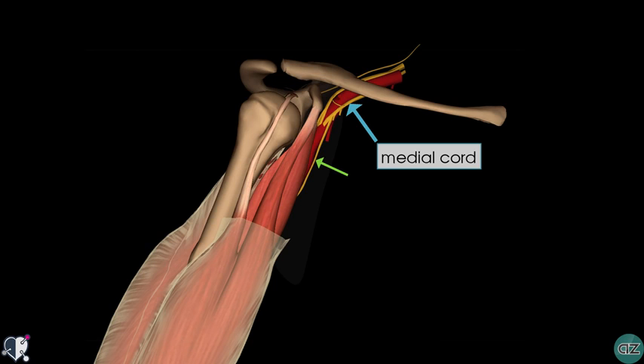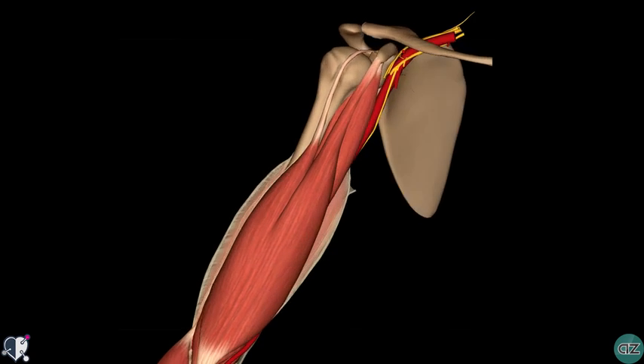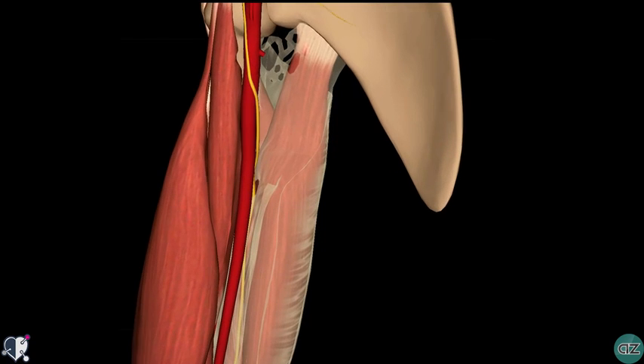You can see that it lies medial to the axillary artery, and as it reaches the level of the middle arm, it penetrates through the medial intermuscular septum to enter the posterior compartment, where it then lies anterior to the medial head of the triceps brachii muscle.